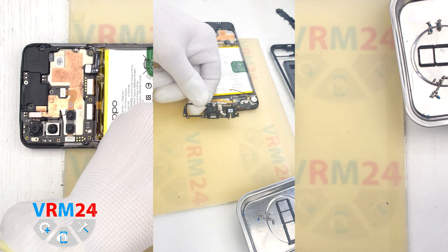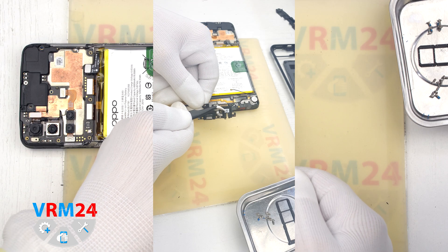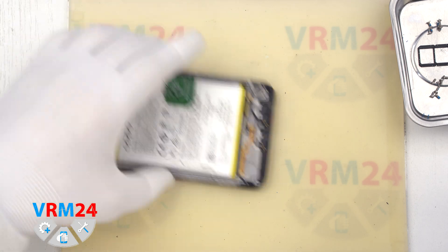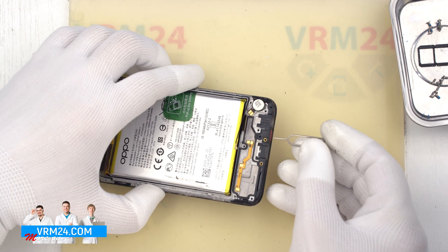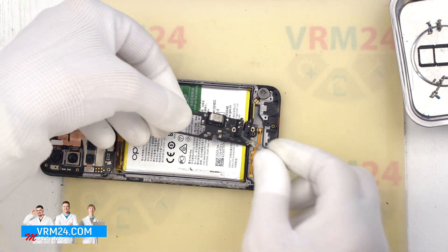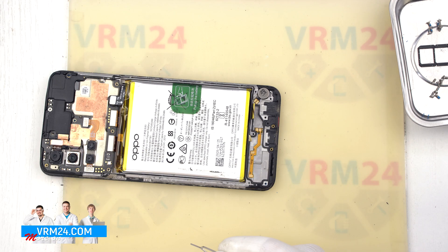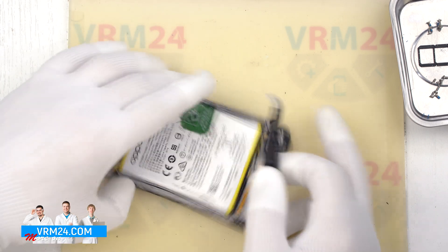On the subboard, we have the charging port, microphone, headset jack port, and other elements on the back side. Now a quick note about the microphone hole: it is protected by a mesh so we can't insert an instrument into it. Even if we do, the microphone hole is L-shaped and located perpendicular to the microphone on the subboard, so we can't damage the microphone.